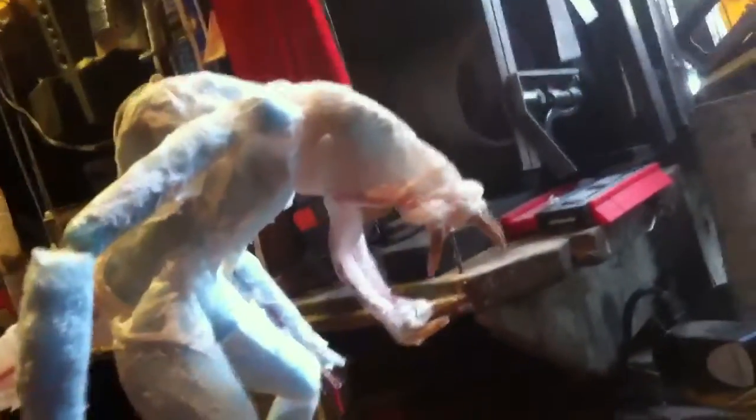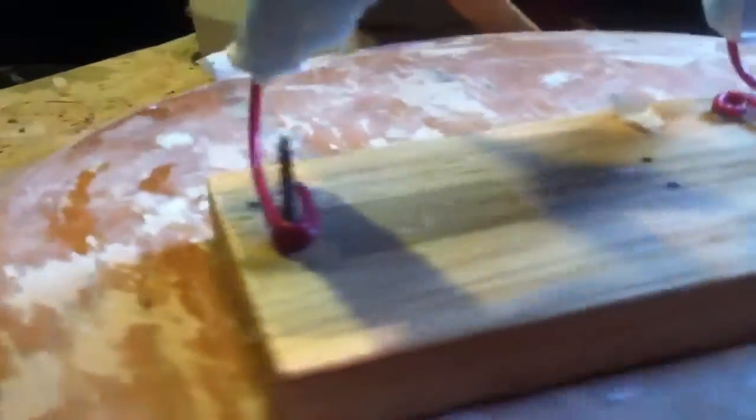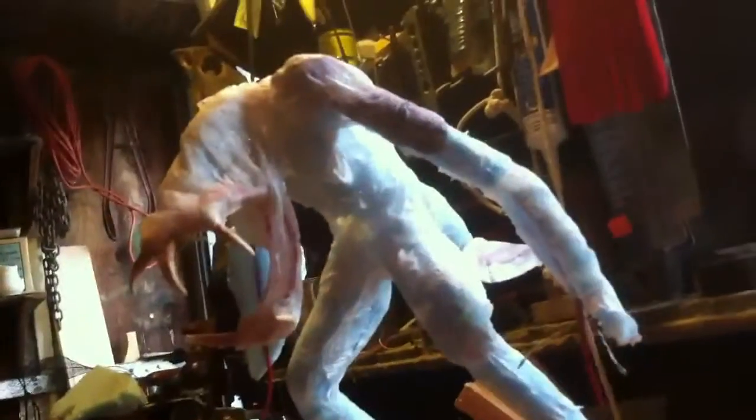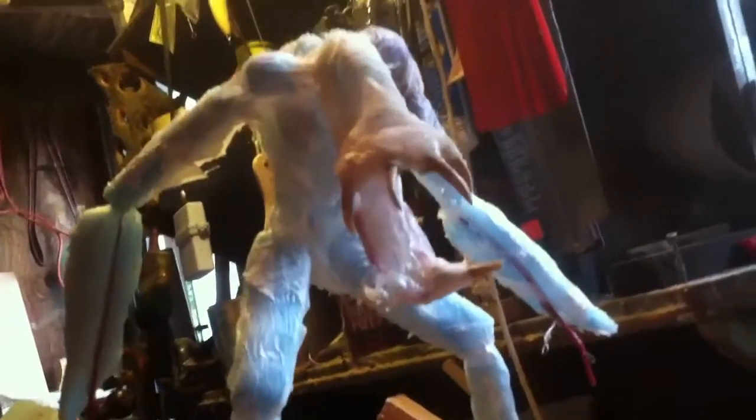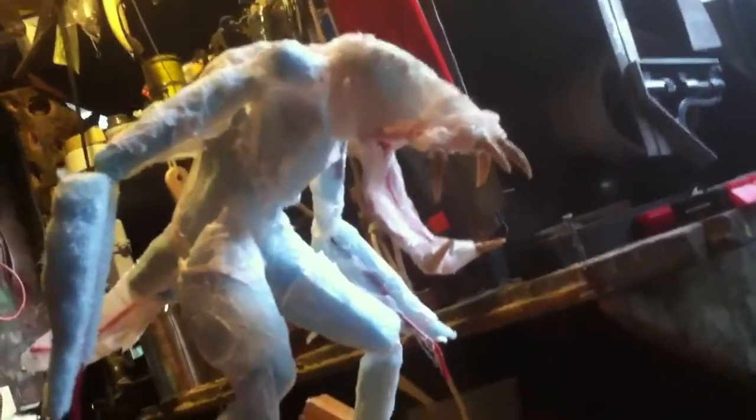It's got teeth made out of spider crab claws and a big shovel-headed mouth. The wire wraps around screws in the bottom, and I'll probably paint it with acrylic. The jaw should be able to close and the teeth should match up.